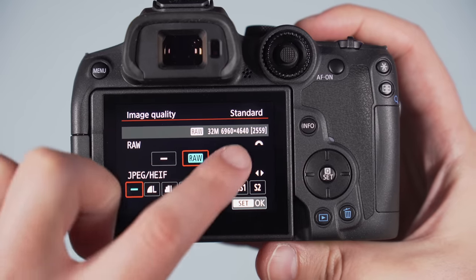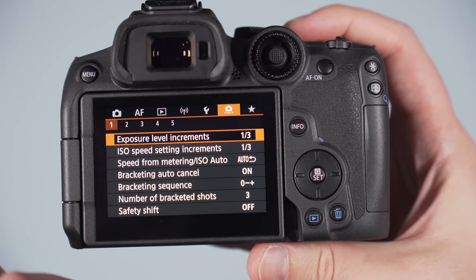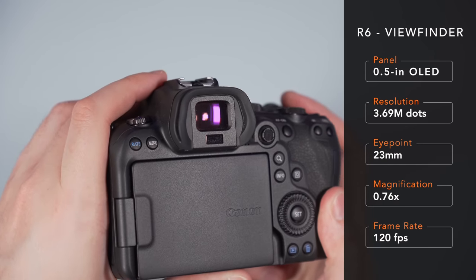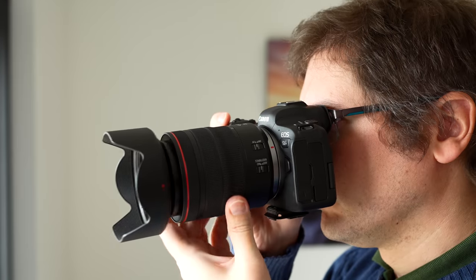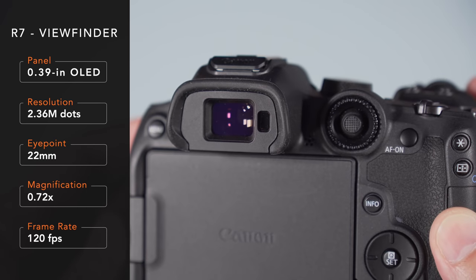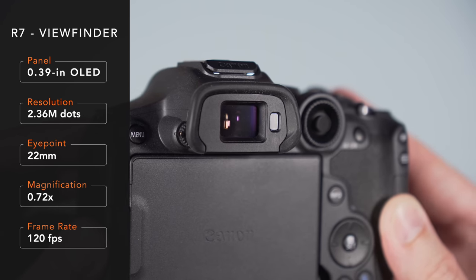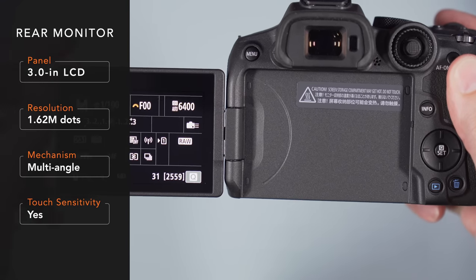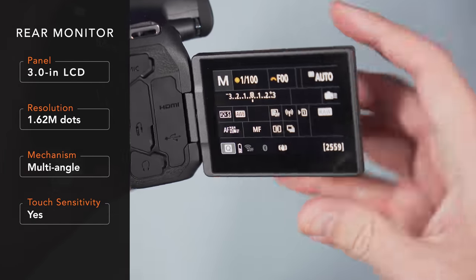The menu system is the same and can be controlled entirely via the touchscreen. Both cameras include a My Menu section to shortcut your favorite settings. The R6 has a larger viewfinder with more resolution and magnification; the eye point is slightly longer, and the experience is more pleasant, especially for someone who wears glasses. The R7 has a decent viewfinder, but it feels somewhat outdated by today's standards, though at least the frame rate is fast, which is good when panning quickly to follow fast subjects. The LCD monitors on the rear are both touch-sensitive, have a multi-angle mechanism, and share the same resolution — responsive, bright, and sharp.